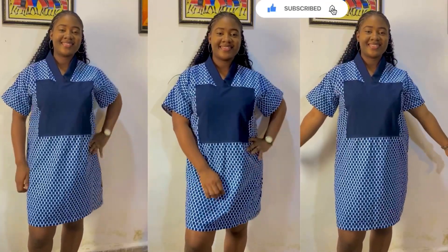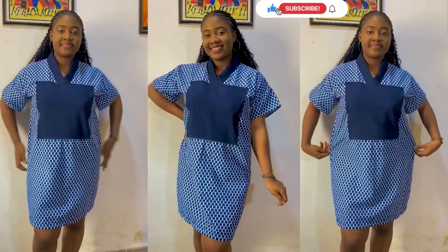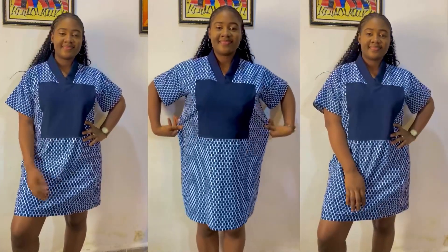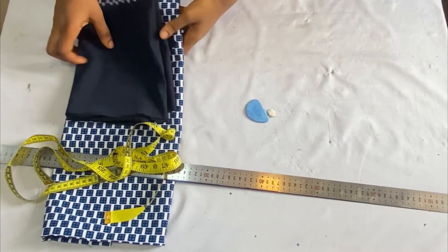Hi guys, welcome back to my channel. In today's video I'll be showing you guys how to cut and sew this simple bubu, or you can call it a shift dress, with collar and the chest effect design. I achieved this style using one and a half yards of ankara fabric and about half a yard of crepe fabric. It's a very detailed tutorial and very beginner-friendly. Don't forget to give this video a thumbs up, leave a comment, and subscribe to my channel.